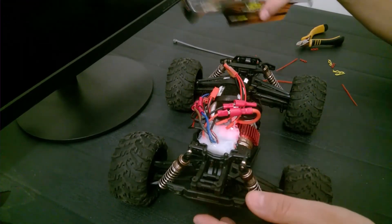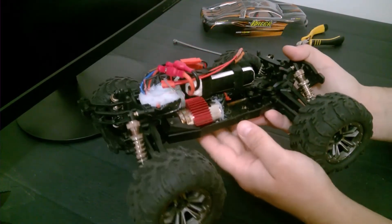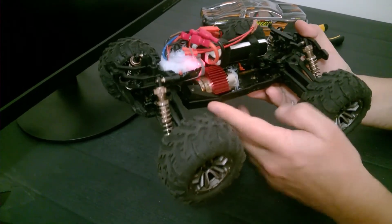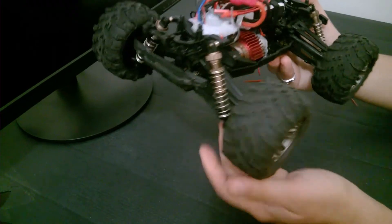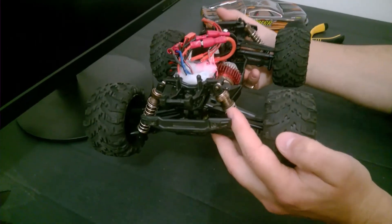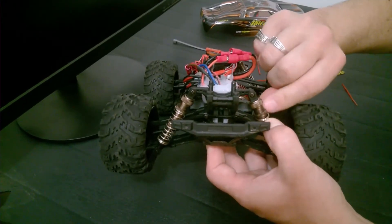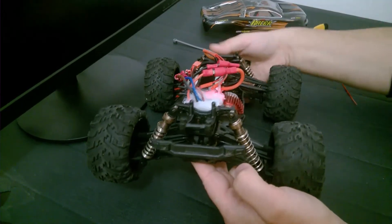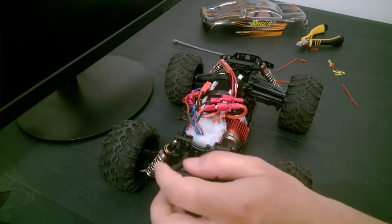In general, the car is ready for testing. Now I have much more space between the button and the transmitter, which used to get frozen when it got into water. I will avoid this by protecting it with silicone and putting it higher inside of the chassis. I also raised my new shock absorbers a little bit — they are adjustable, you can turn them to make it higher or lower and change the resistance of the springs.